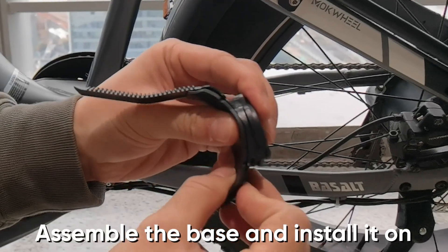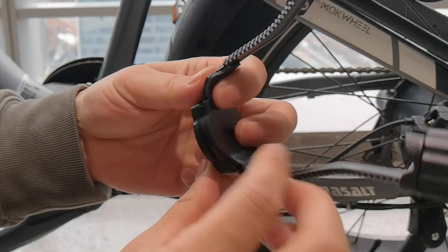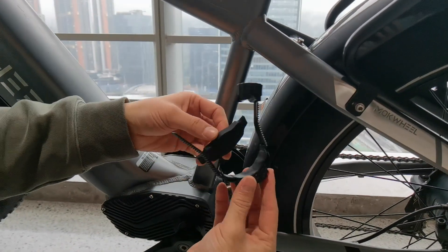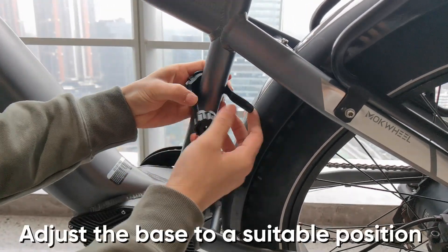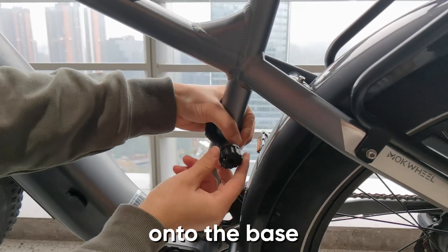First, assemble the base and install it on the frame, as shown in the video. Adjust the base to a suitable position and rotate the inverter bag onto the base.